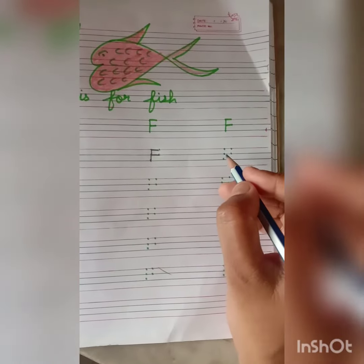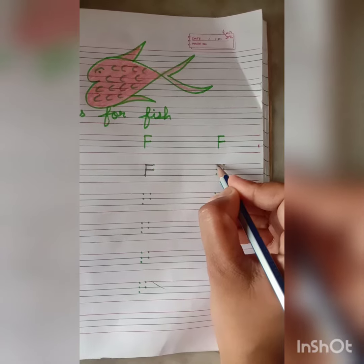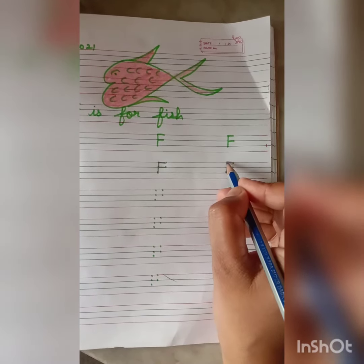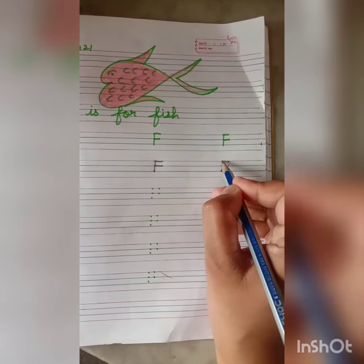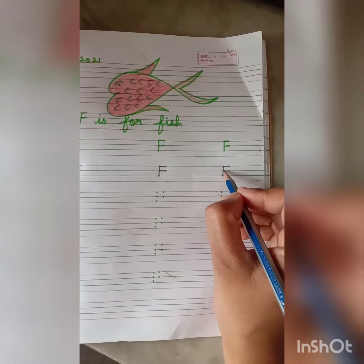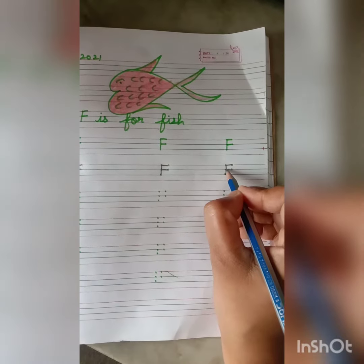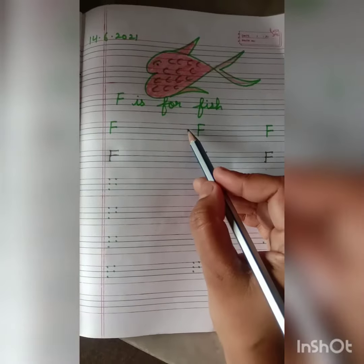Repeat it again students. Put your pencil on the top dot on the left hand side and join it with the top dot on the right hand side. Now put your pencil on the center dot on the left hand side and join it with the right hand side dot. And in this way we will write F. F is for fish.